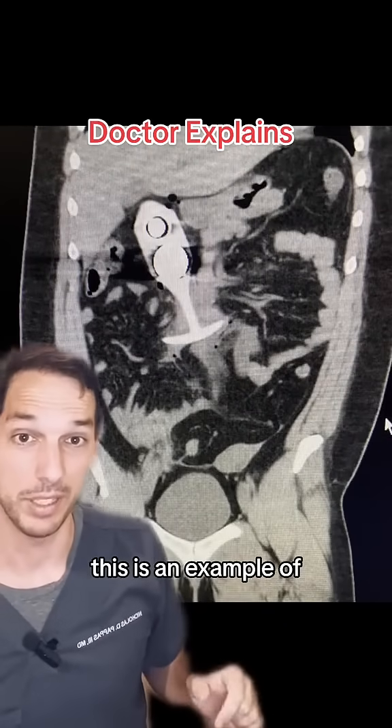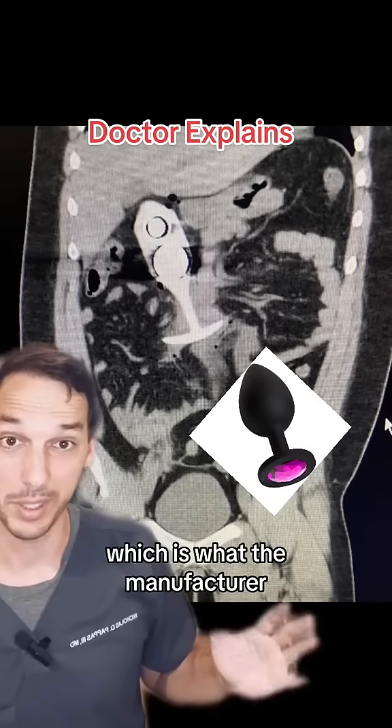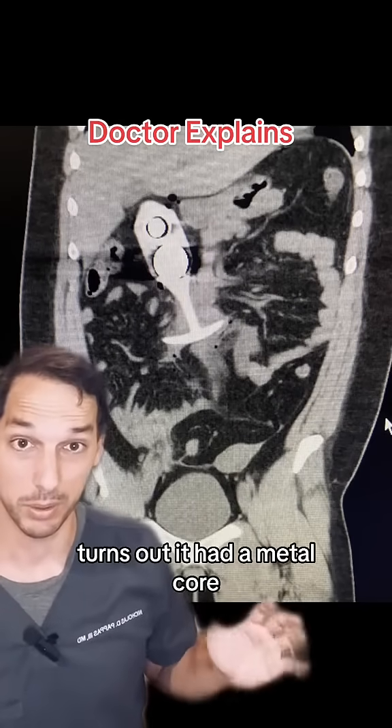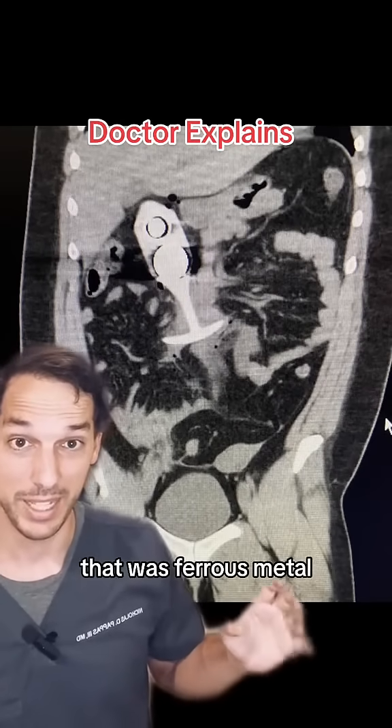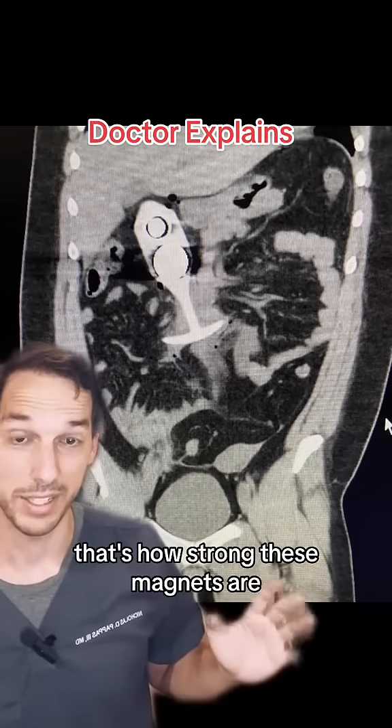This is an example of a gentleman who wore a butt plug that he thought was silicone only, which is what the manufacturer said on the label. Turns out it had a metal core that was ferrous metal, and it got sucked into his abdomen and nearly killed him. That's how strong these magnets are.